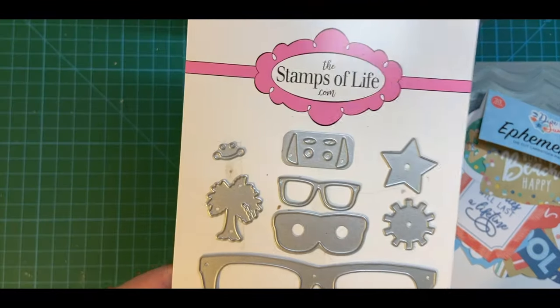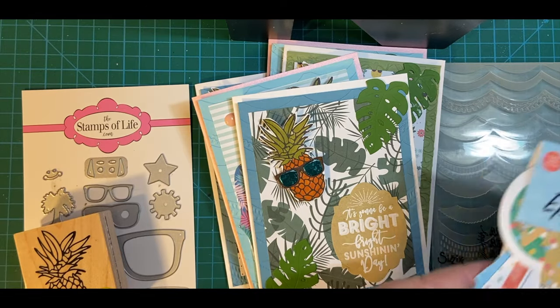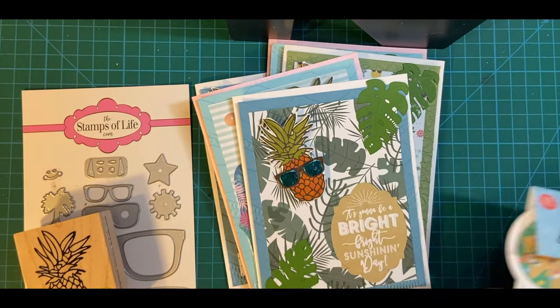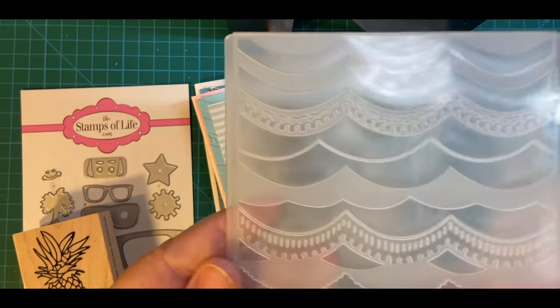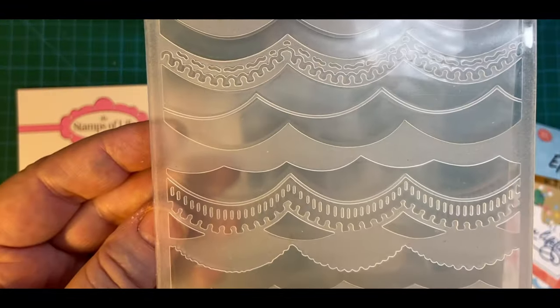I used the sunglasses, I used my pineapple, I used Dive into Summer Ephemera, and I matted with paper that I put through this Waves Embossing Folder.